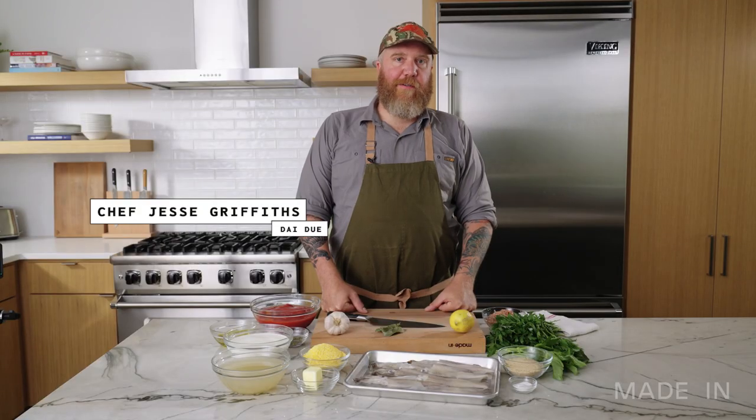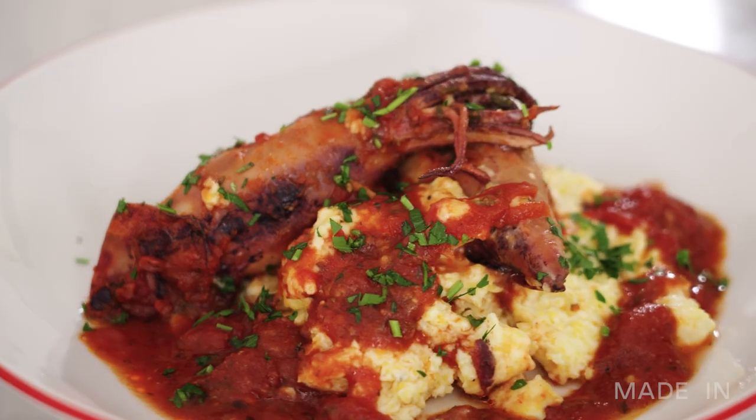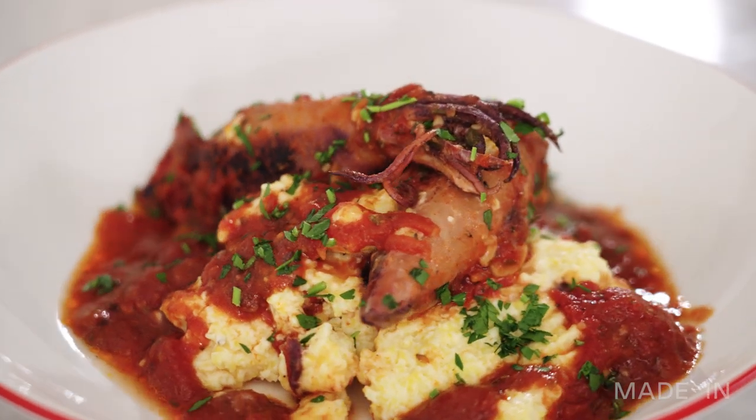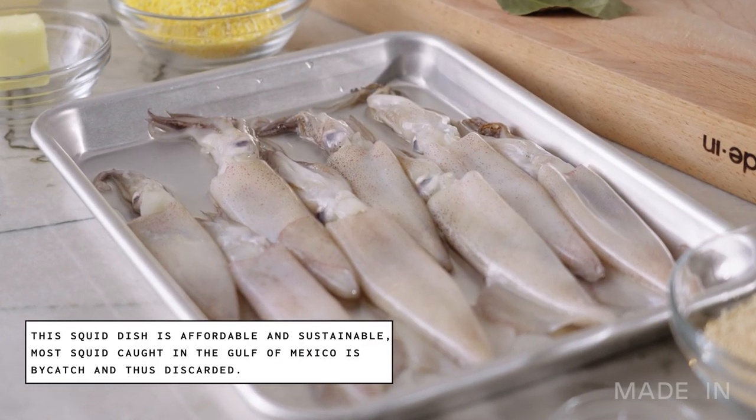My name is Jesse Griffiths. I am the chef and owner of Dai Due on Austin's east side. Today I'm going to make stuffed and braised squid with tomato sauce. A lot of times squid, especially out of the Gulf, is a bycatch of the shrimp industry, so you can get very fresh, very good small or medium sized squid. It's easy and it's kind of hard to overcook or undercook — you can just throw it in the oven for a while.